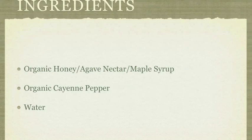Next, you will need the cayenne pepper. It's best to get organic cayenne pepper, but you really want to take a look at the ingredients to see that there are no other preservatives or substances in the cayenne pepper.